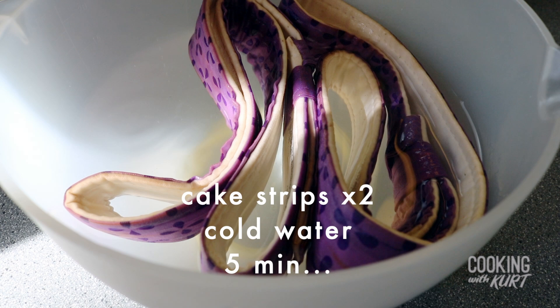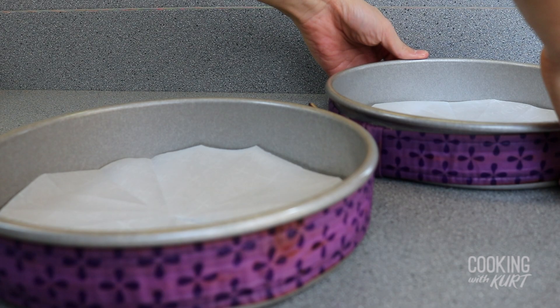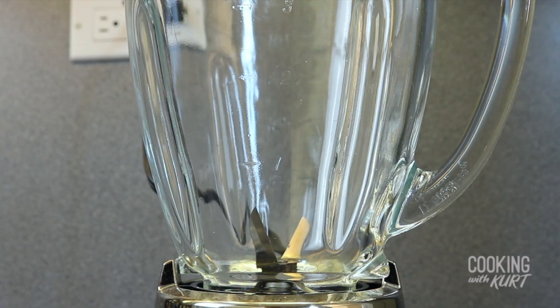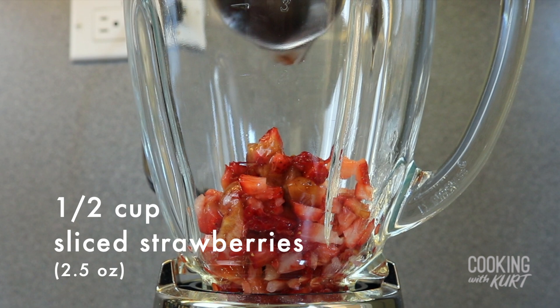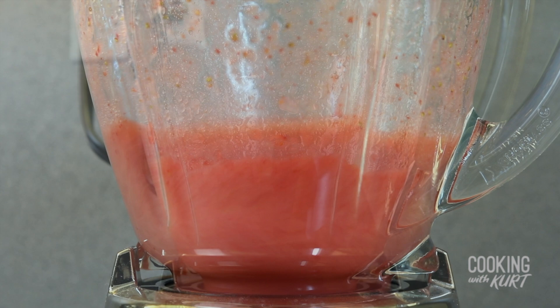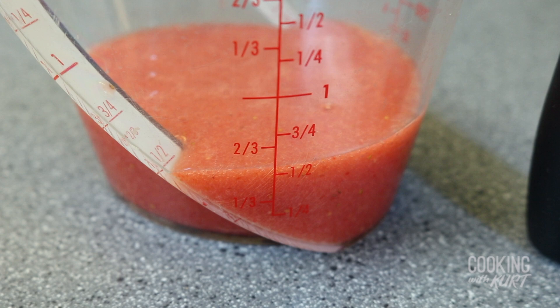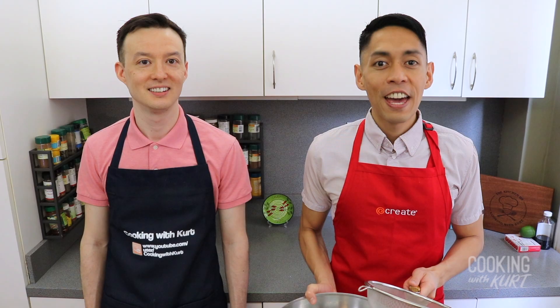Soak two cake strips in cold water for five minutes, then shake off the excess water but do not wring, and place these soaked cake strips around each of the cake pans. In a blender, add in half a cup of sliced strawberries — about two and a half ounces of strawberries — and three tablespoons of water. Blend them together. It should make about half a cup of strawberry puree. Set this pureed strawberry aside.